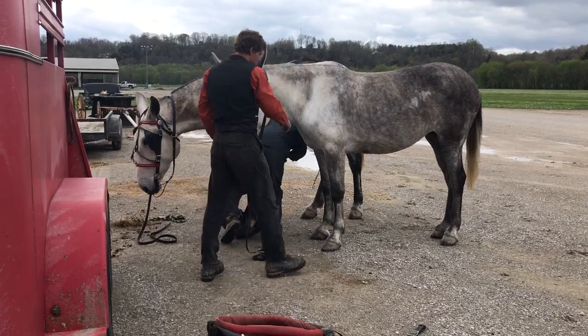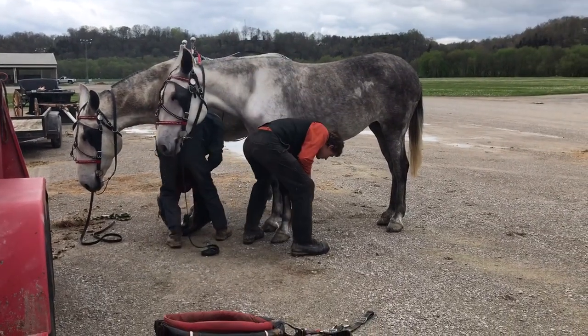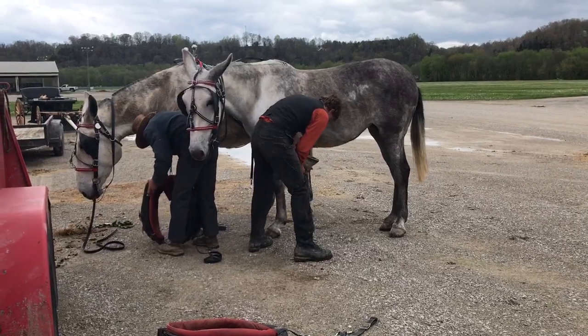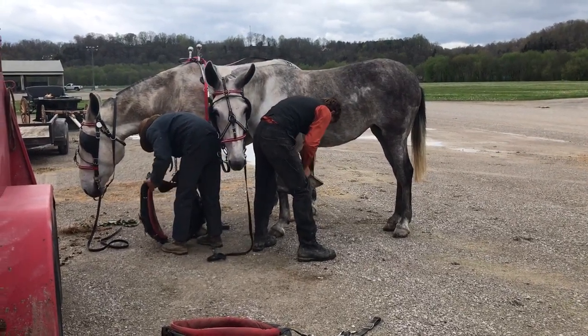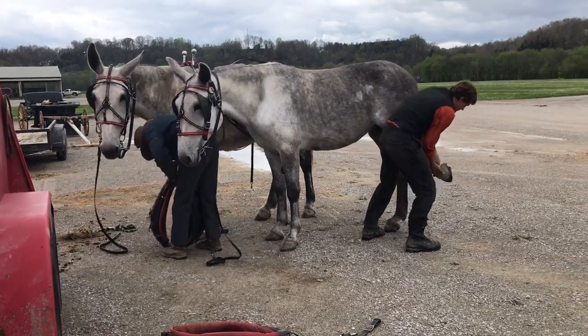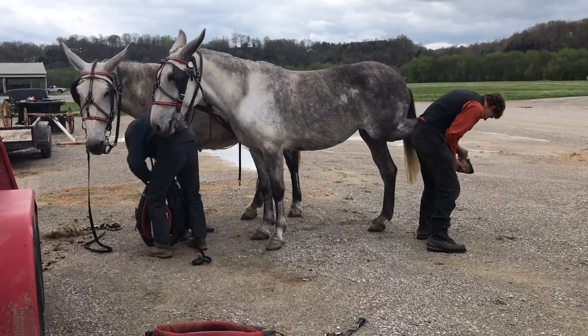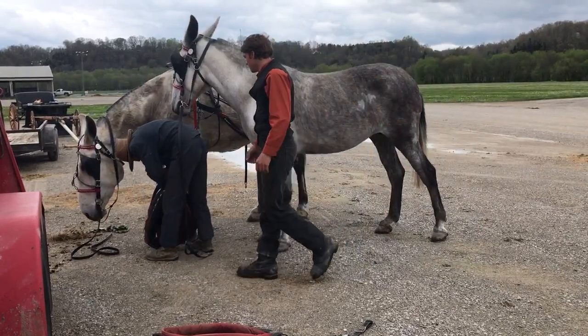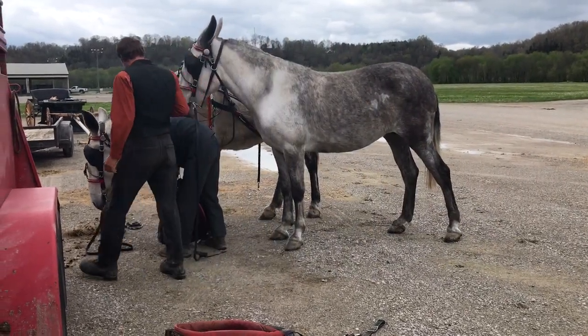Benjamin, pick your feet up and show them how we can pick their feet up. Shoot them right on the ground, no problem — all four feet, no stocks needed for this team. Back feet, no issue. Go pick up the other one's feet, Benjamin.